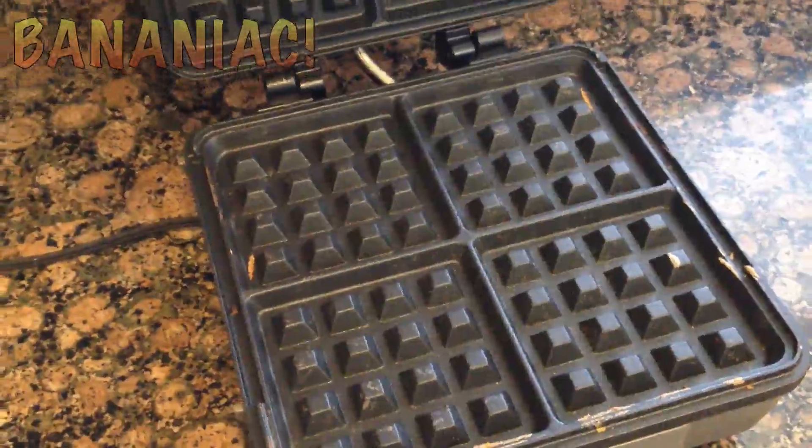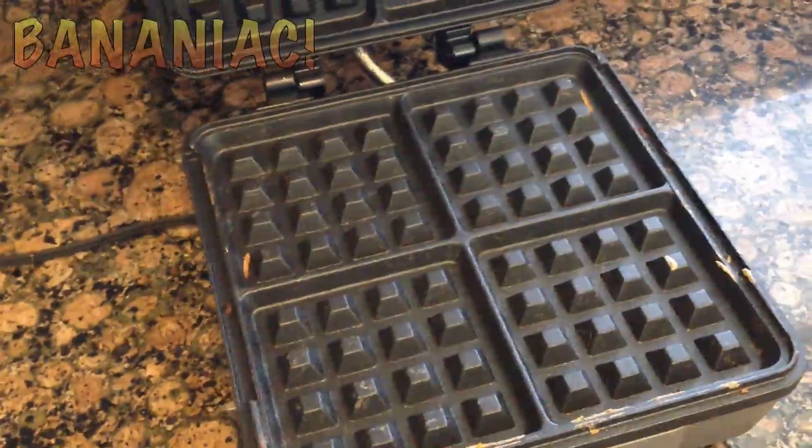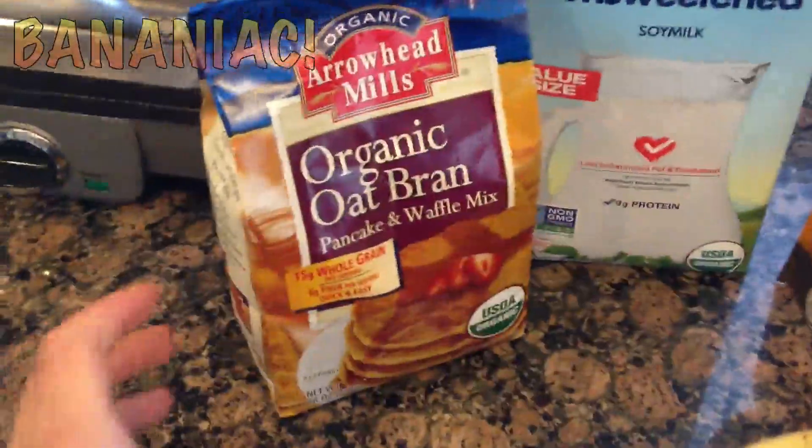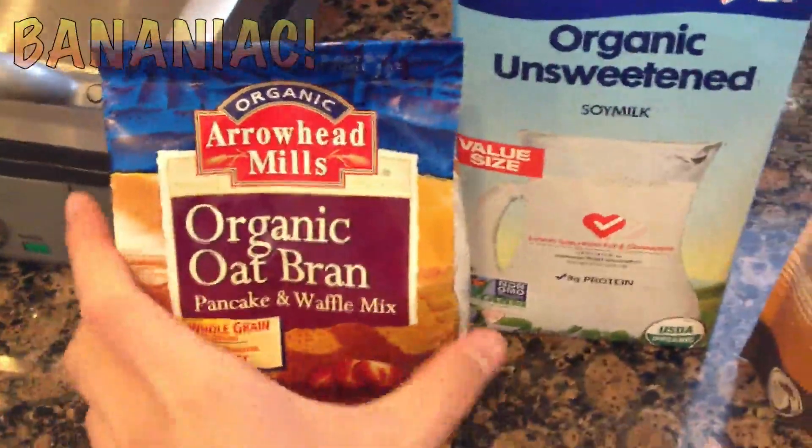Unlike other waffle makers where the plates don't come off and you can't really wash them as easily. So here's what I'll be using for the waffle mix — an organic oat bran pancake and waffle mix by Arrowhead Mills.